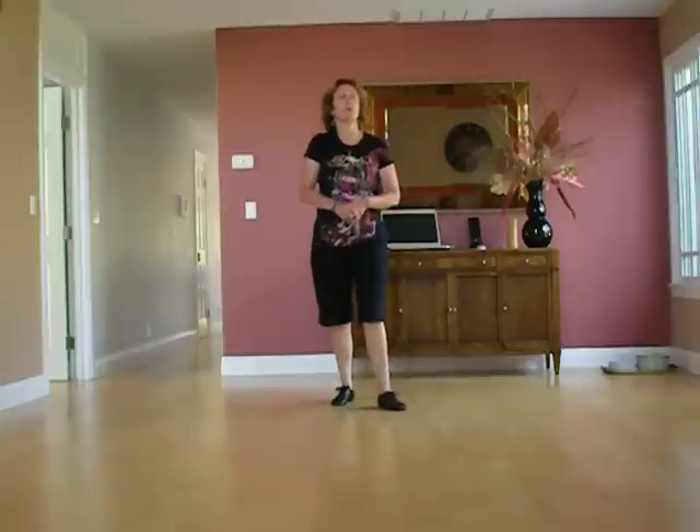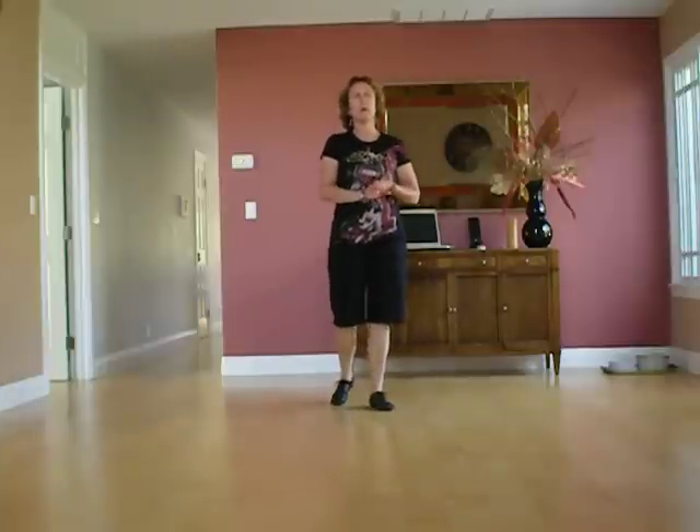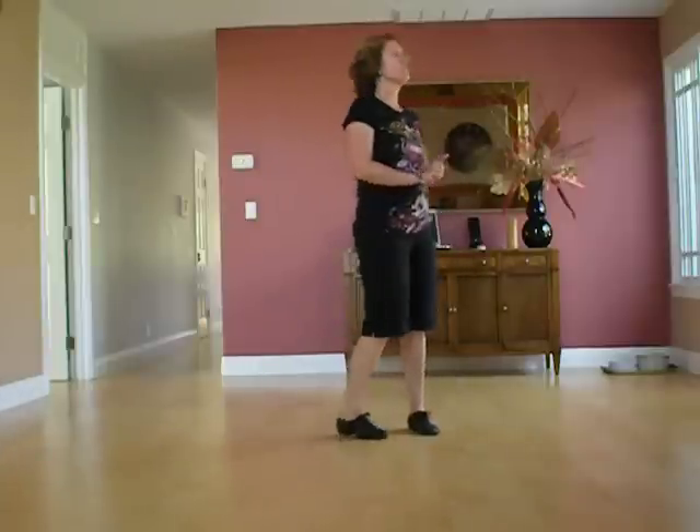I'm Luann Schimmel. I'm going to walk through a new dance by Rachel McInerney called Go Baby Go, 64 counts.